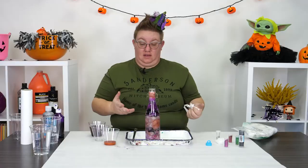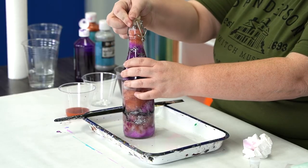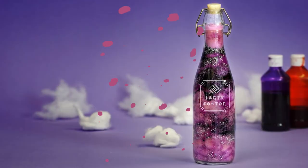I got all my cotton in, I got all my paint in — it is time to seal this potion bottle up. How cool does that look, guys? That looks amazing.